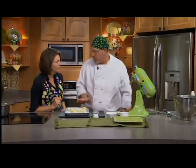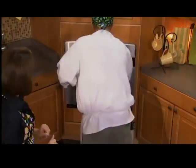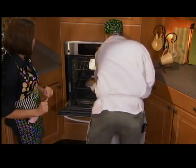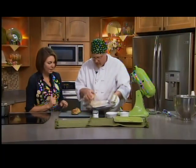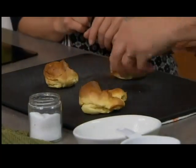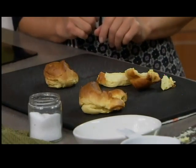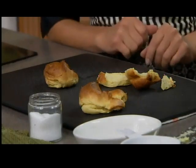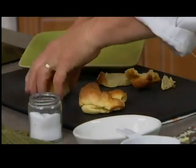Oven temperature is 425°F — nice and hot. You want to do 10 minutes at 425, then turn it down to 350 and leave it for 20 minutes to dry out the inside. We'll pop these in the oven. I've got some bigger ones in here that we made earlier and they just come right off the sheet. We're going to cut them in half and fill them with ice cream and a little bit of fudge sauce. We'll be right back to show you how this all comes together, so stay with us.